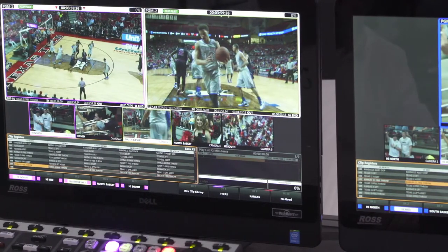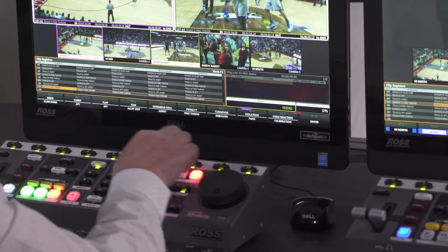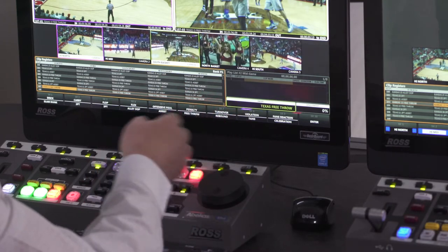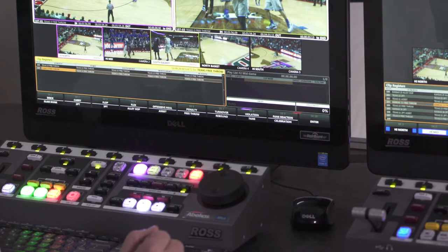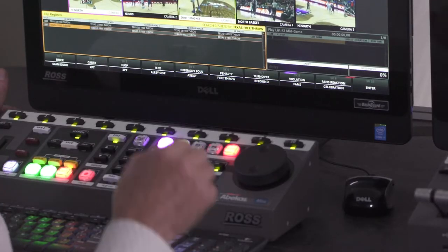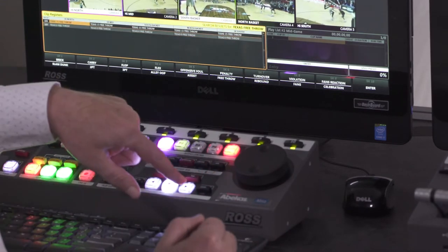What's also nice about the Mira Replay system is that we can name clips consistently using the soft keys, as I showed you. But we can also use those soft keys to quickly search for content that we've saved previously. For example, if I want to find all free throws from the Texas team, I can tap the Texas soft key, tap the free throw button, and then press search. The clip register display will show me all of the clips that match that phrase. Here we have two clips saved previously in this event. Once those clips are found, I can easily put them into a playlist or load them up and review them in either of the play channels.